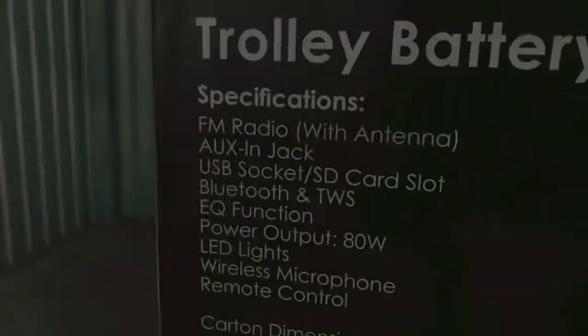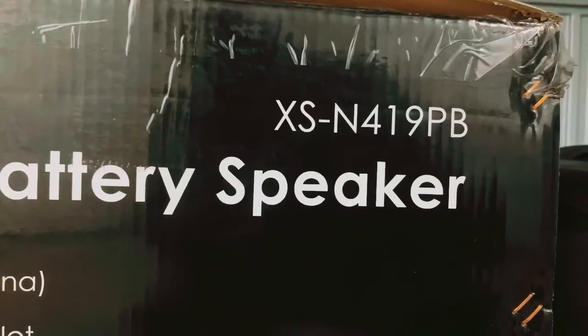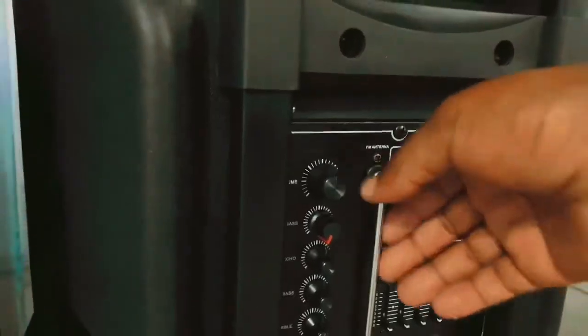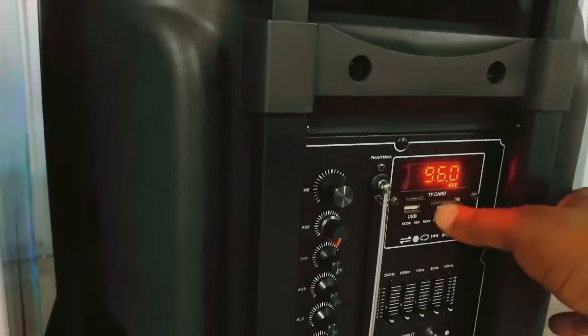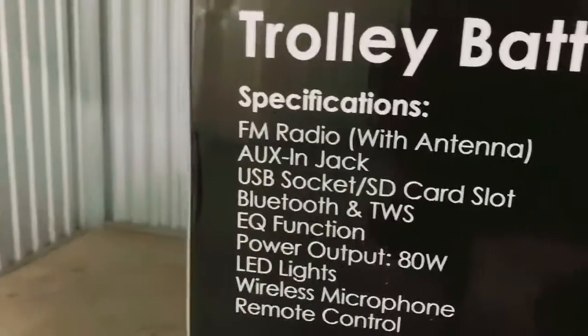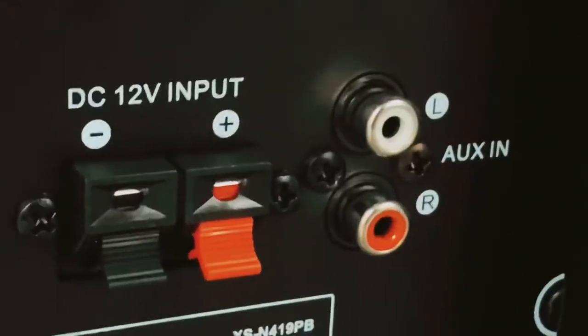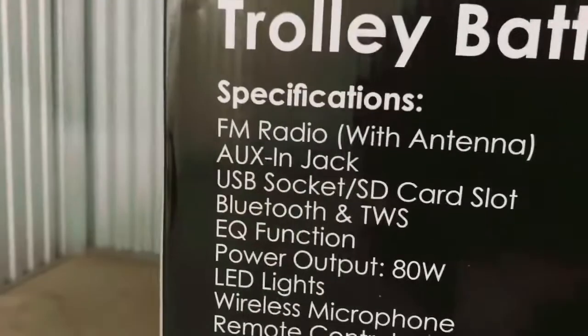Just a quick run-up of what they've promised us in this trolley battery speaker. This is the model XSN419PB from JVC. Let's look at the specifications. We've got FM radio — it's got your FM antenna, so FM is there. When you mode it, there's your FM station and you'd obviously find your right station. And then it's got an aux-in jack — zoom in — there is our aux-in jack. Yes, they've delivered that as promised.